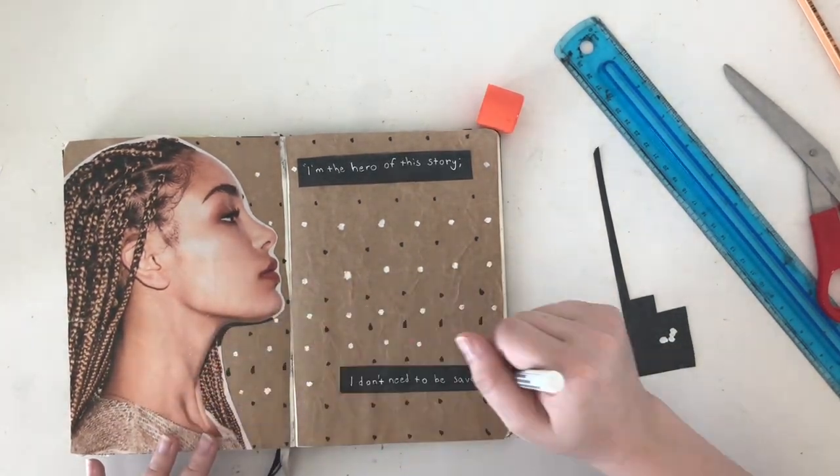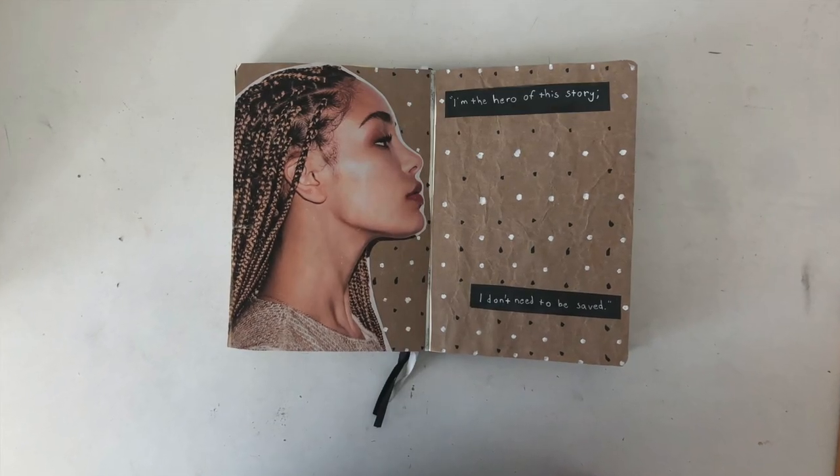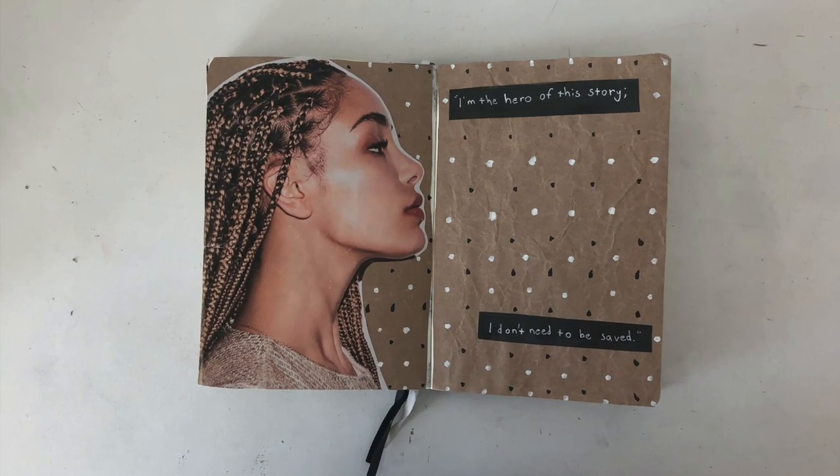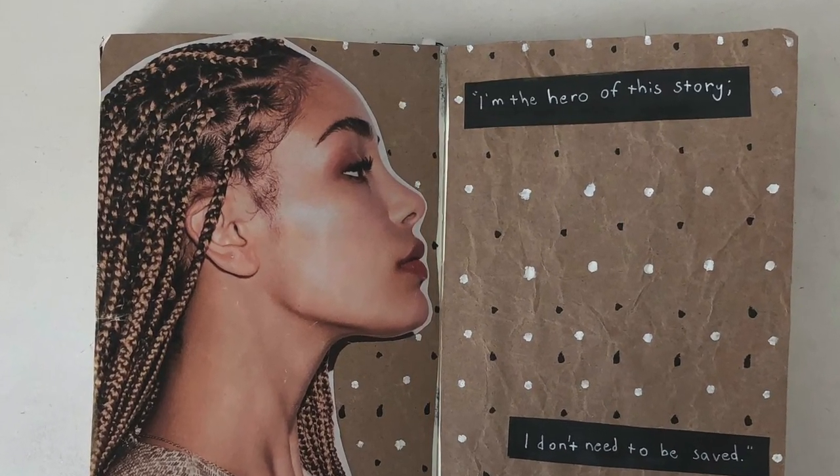The cover page took forever — probably about a full episode of Psych, or 45 minutes — but this quote page took probably 6 to 7 minutes once everything was all glued in and dried. Really easy.